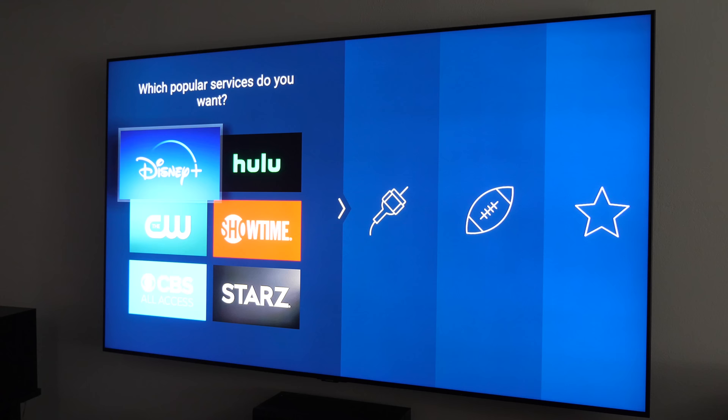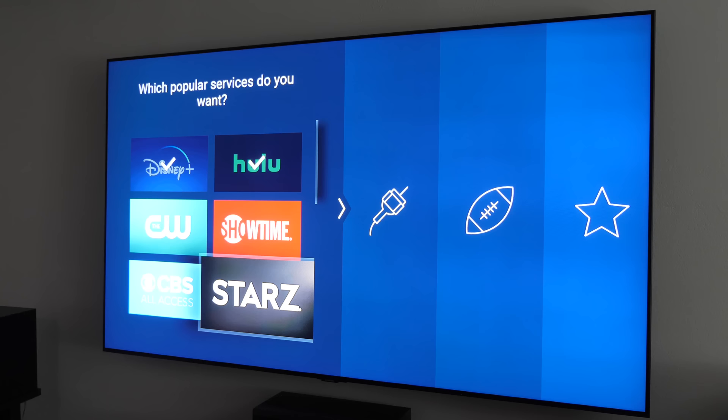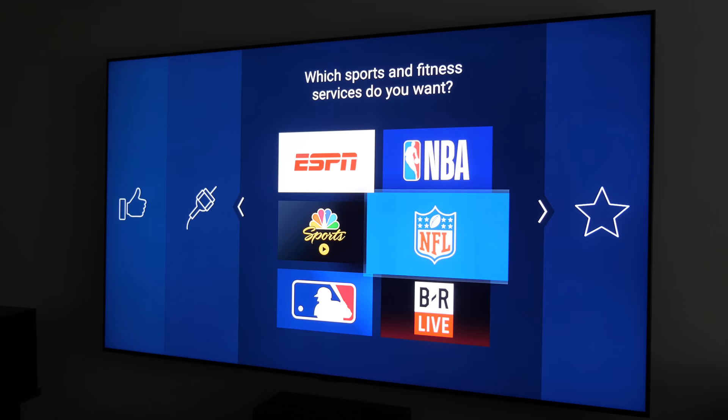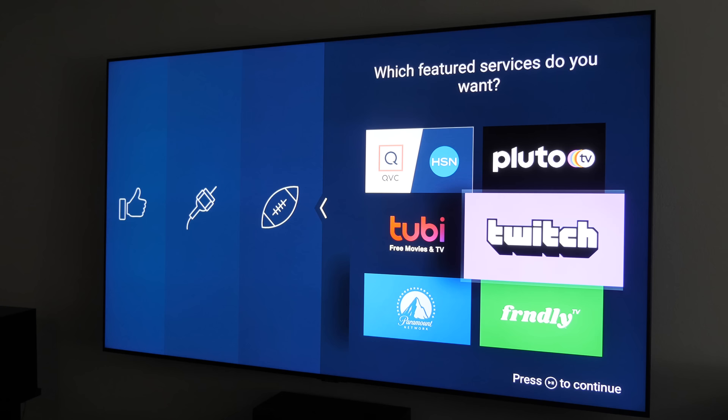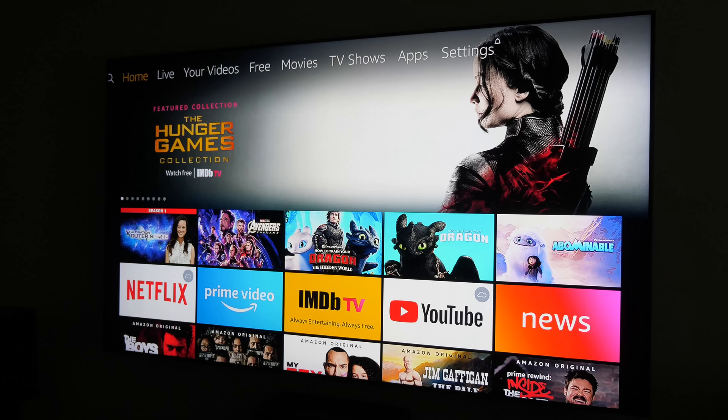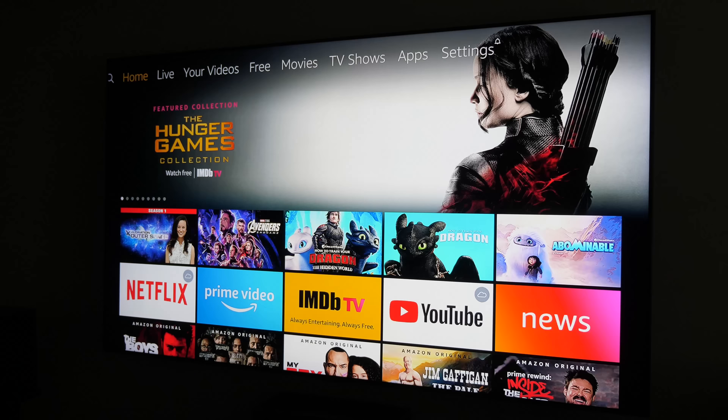Now we're going to choose the streaming service apps we want on our Fire TV — select Get Started and tap on the ones you want to download. We watch Disney Plus and Hulu, so I'm selecting those. Moving through the next screens, you can select TV network apps like NBC, sports applications, and a few more. Then it's going to download those applications in the background.